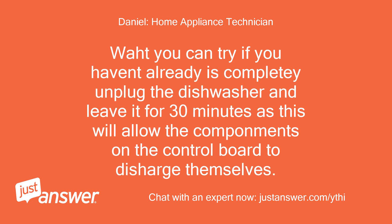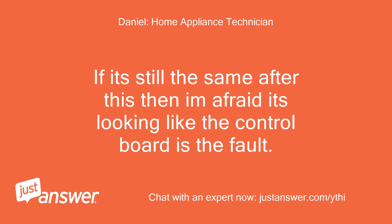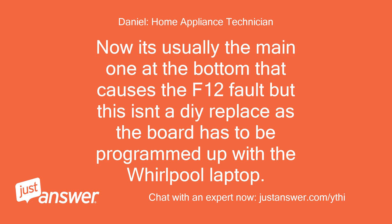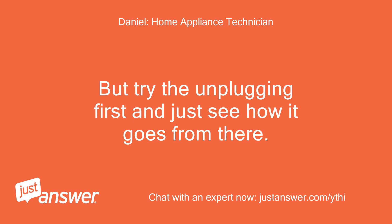What you can try, if you haven't already, is completely unplug the dishwasher and leave it for 30 minutes, as this will allow the components on the control board to discharge themselves. Then turn it back on and see how it goes. If it's still the same, then it's looking like the control board is the fault. It's usually the main one at the bottom that causes the F12 fault, but this isn't a DIY replace as the board has to be programmed with the Whirlpool laptop. Since it's only 6 months old, it should still be under warranty — but try the unplugging first.